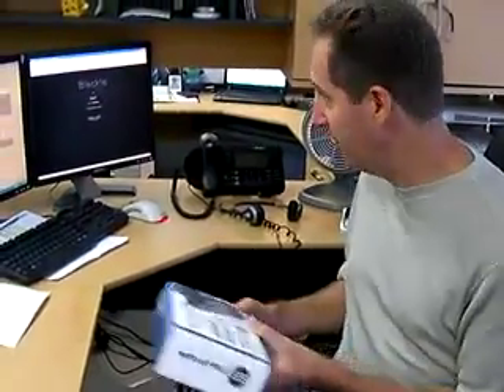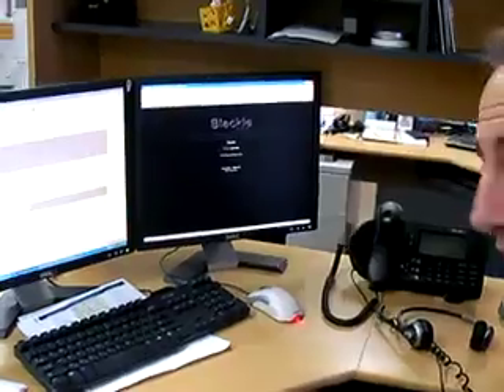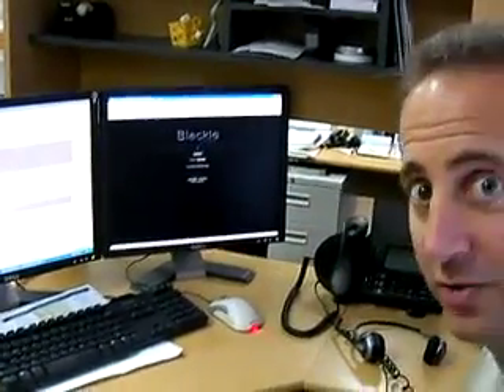We have an interesting application to talk to you about today, and that is a website called Blackle. The site Blackle claims to save power by using a black screen rather than a white screen.